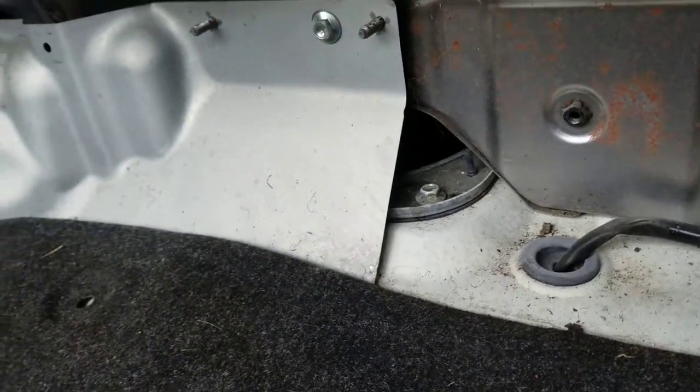Oh, and also, if you need to look at your fuel system, there's an access door right there. I'll show you a little bit more once we get this panel off.